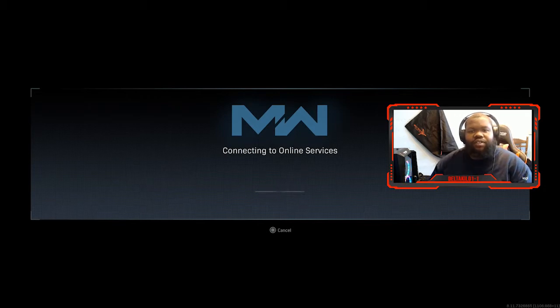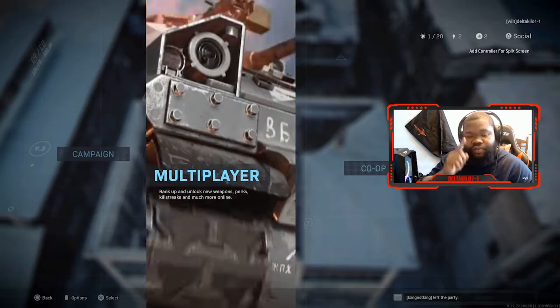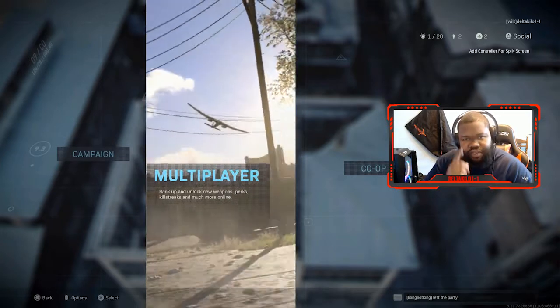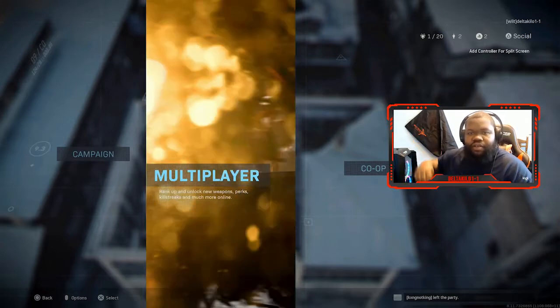Welcome back to the channel. In this video you're going to see me putting in my Elgato gaming capture card in my SkyTech Blaze 2 gaming PC. I'll show you what you need to do in order to remove the wireless card, and other things — you will have to remove your graphics card. It'll be covered in detail, so check it out.